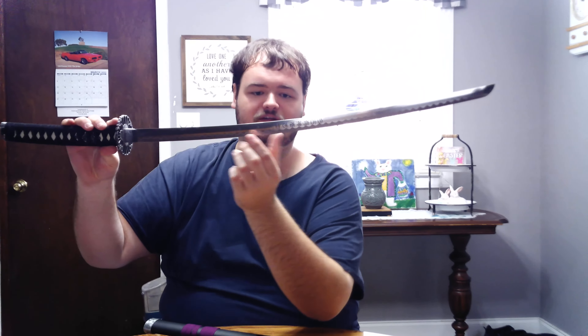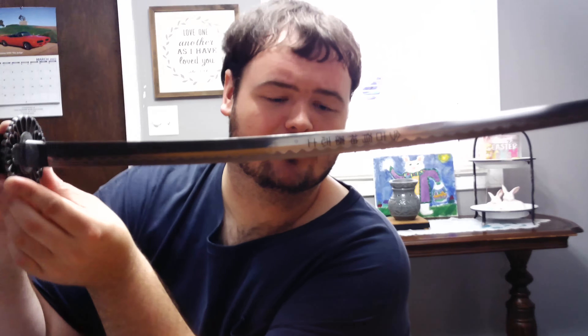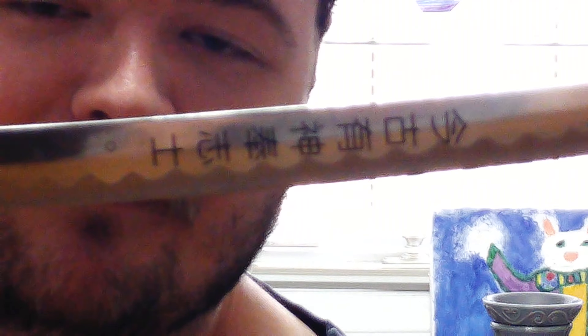And if you can see right here, you might see some Japanese character writing on it. And if I flip it over, you might see some on the other side of the blade too.